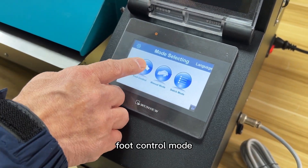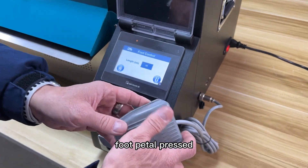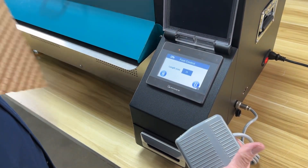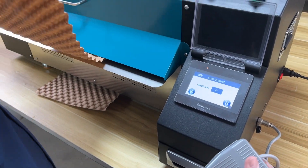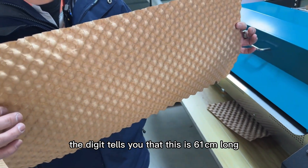Foot control mode: press and release the foot pedal. This one is 26 centimeters. One more time — release. The digit tells you that this one is 61 centimeters long.